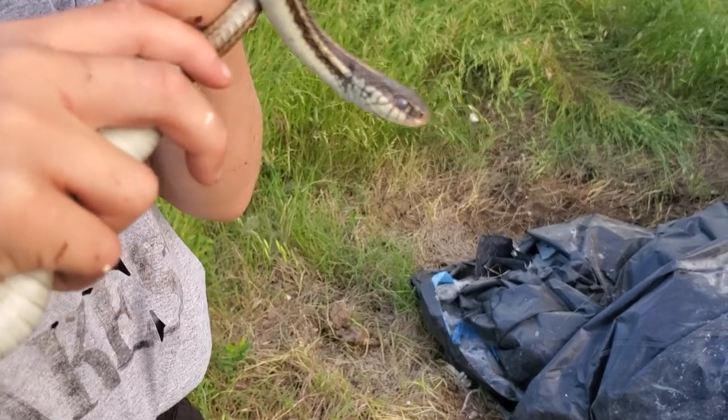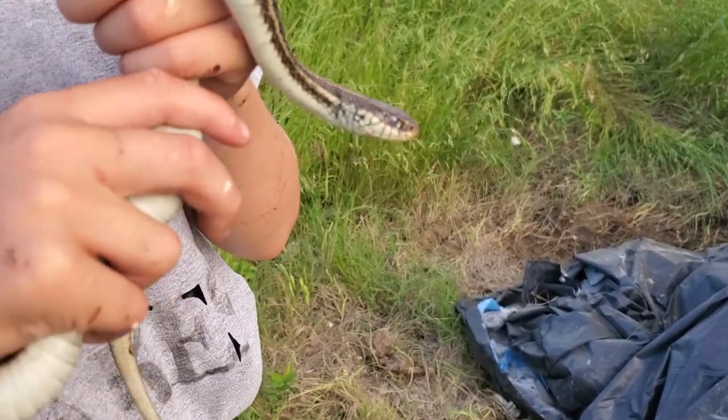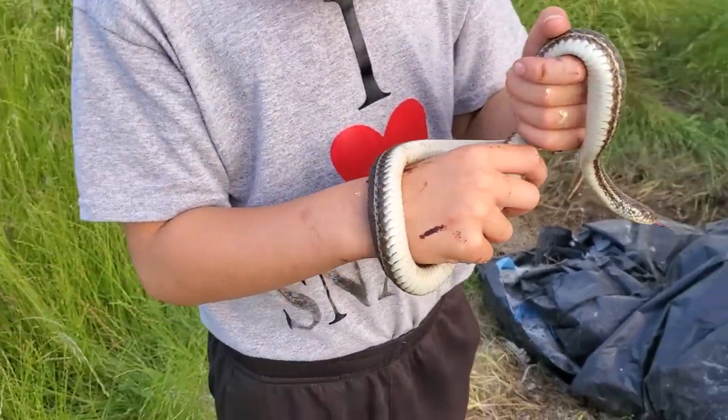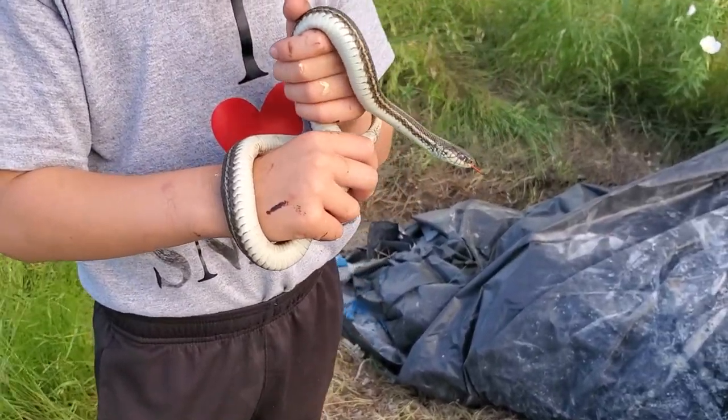And another thing — these usually tend to get a little bit larger than ribbon snakes. A little bit fatter too, huh? Yeah, a little bit fatter. I can tell that it's a little bit bigger in your hands.